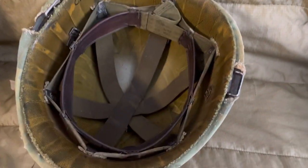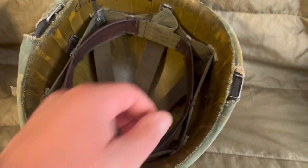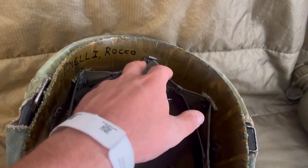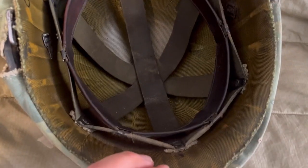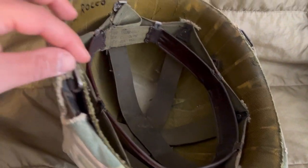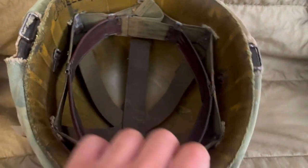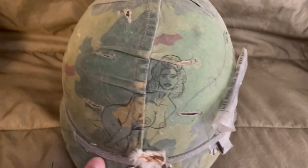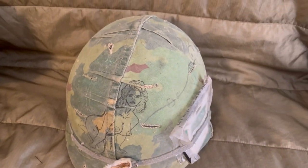It makes a lot of sense, it's very simple. You have a nice leather strap on the inside — looks pretty weak but it actually holds up pretty well. I do not have a nape strap in here. I believe this is a post-war liner. This one does have a swivel bail; the World War Two ones will have a fixed bail.